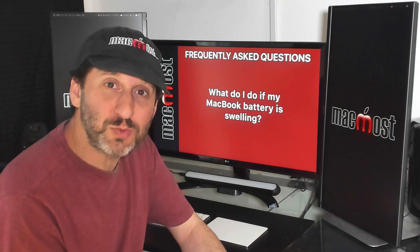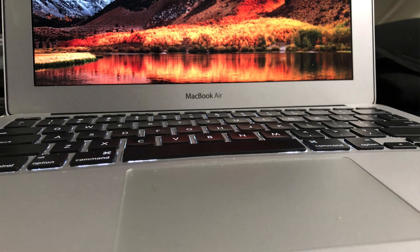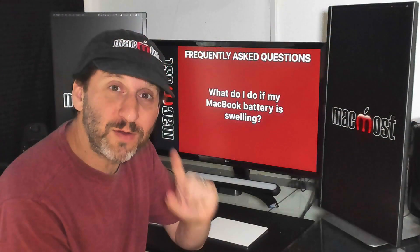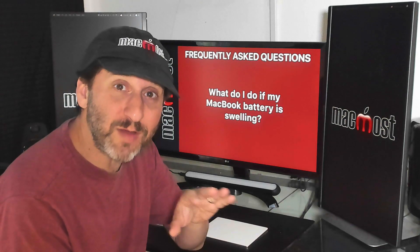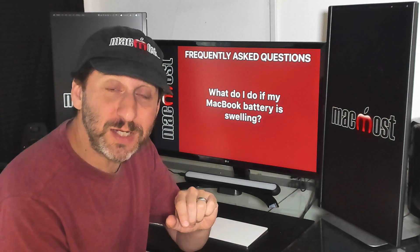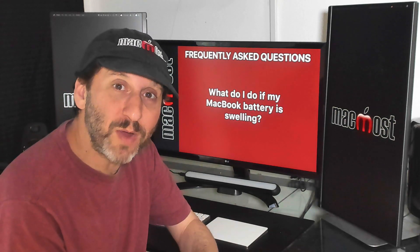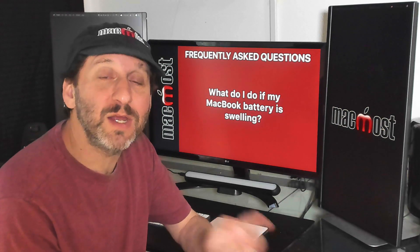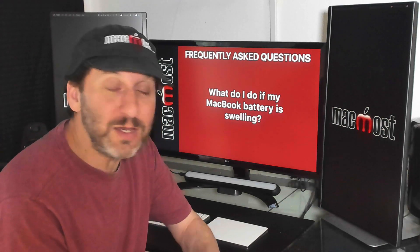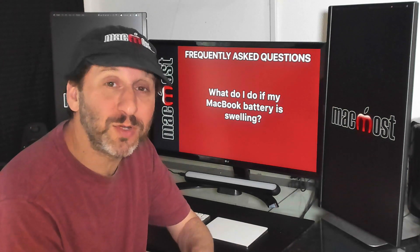What if you notice your MacBook is swelling — maybe a little bump on the bottom or the keyboard is starting to bump up? This could mean the chemicals in your battery are bad, and this is very dangerous. Stop using the Mac almost immediately, make sure you have a backup, stop charging the battery, and get it somewhere for service. If the swelling isn't too much, a repair center may be able to swap the battery out. But if it can't be fixed, you still have to stop using that MacBook immediately and have the battery properly disposed of.